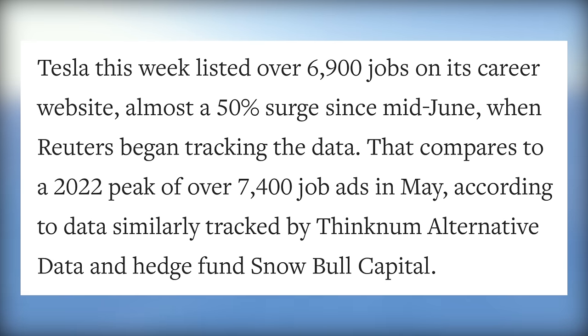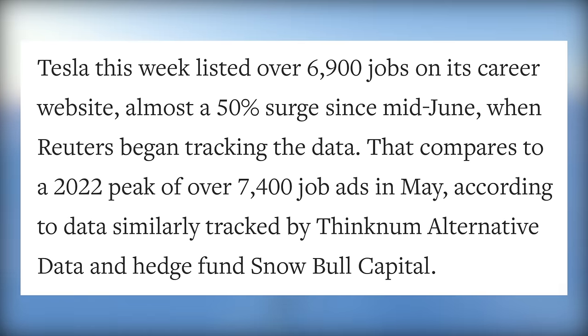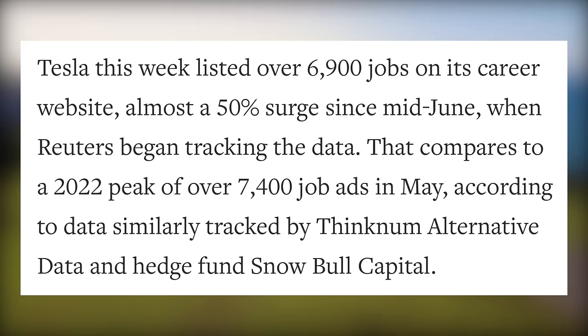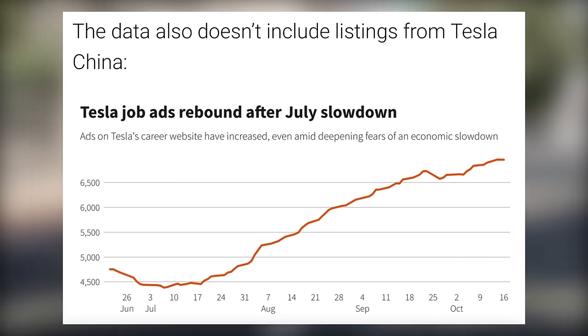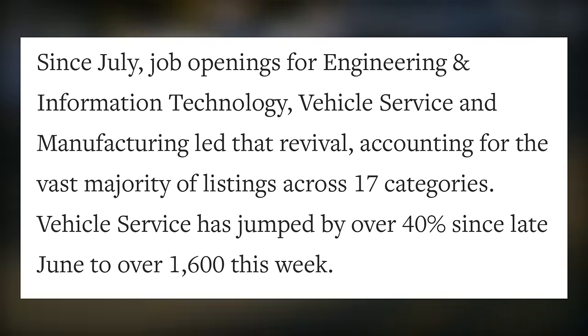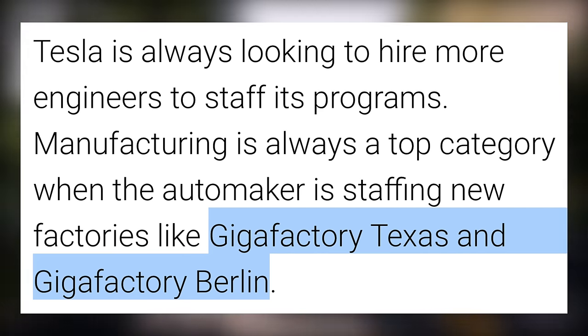Tesla this week listed over 6,900 jobs on its career website — almost a 50% surge since mid-June when Reuters began tracking the data. That compares to a 2022 peak of over 7,400 job ads in May, according to data tracked by Thinknum Alternative Data and hedge fund Snowbull Capital. That data doesn't include listings in China, where Tesla is consistently increasing job listings. The main areas they are recruiting are engineering and information technology, vehicle service, and manufacturing, with continued hiring in Texas and Berlin, as well as ramping solar deployment.